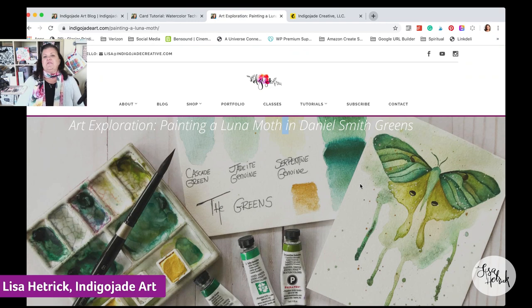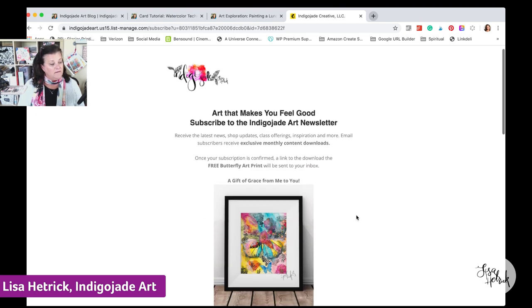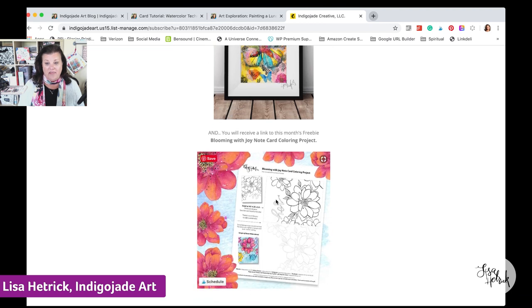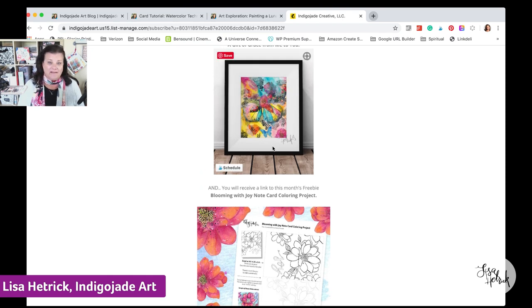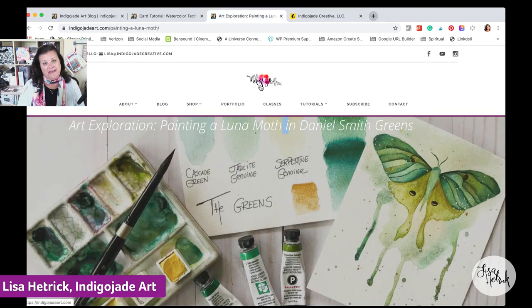I have the free download and illustration available for you to paint along with me. Also, I shared the Blooming with Joy note card coloring project last week. If you're interested, you can subscribe to my email list and get that note card project for free, along with a butterfly art print download. I'll put the link in the description after today's live, or you can go to indigojadeart.com and click 'Subscribe.'